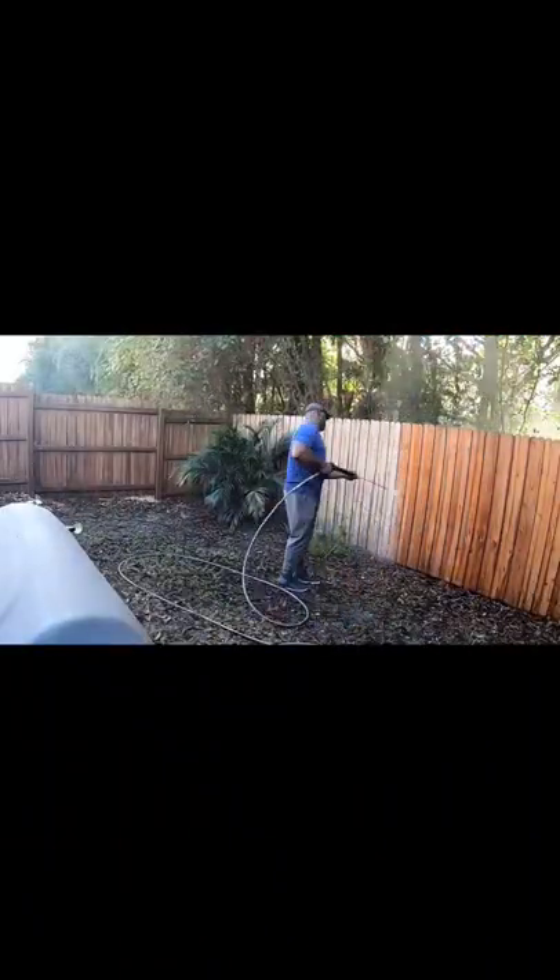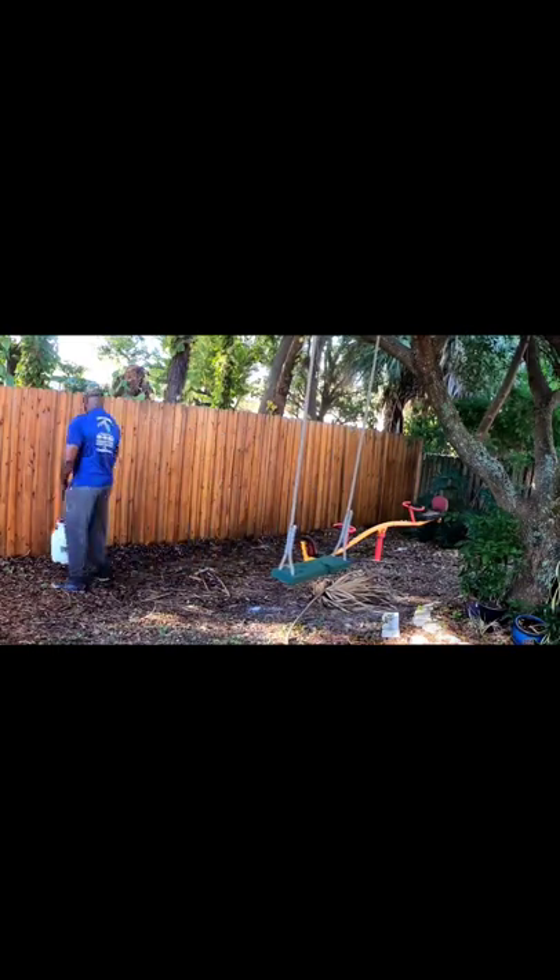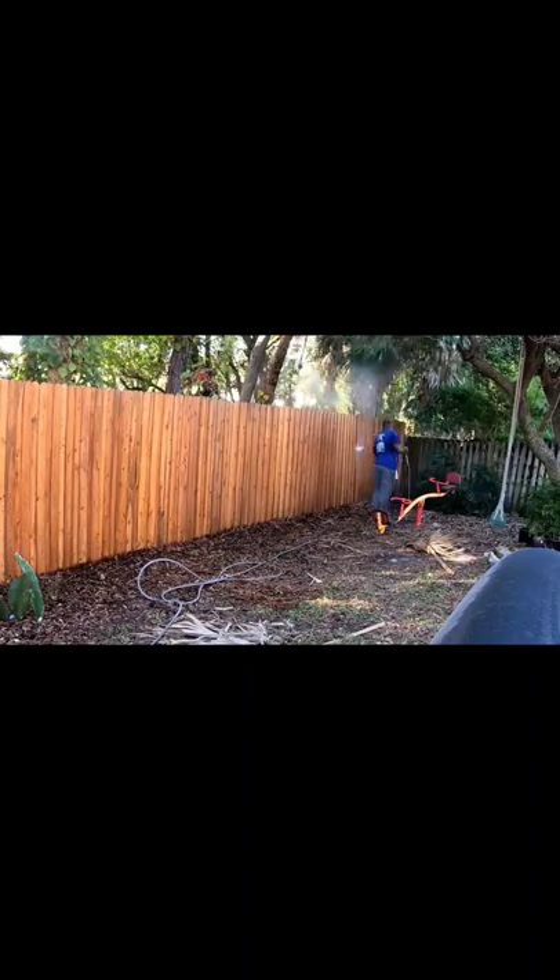After that, we're going to apply about a pound per gallon of oxalic acid and water, let that dwell for another 10 to 15 minutes, followed by another rinse with your white tip.